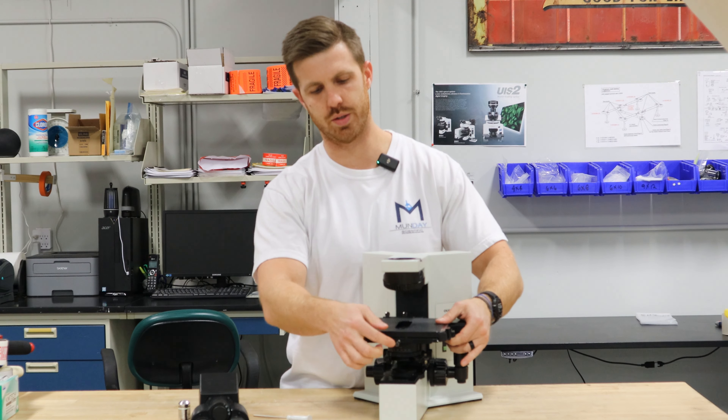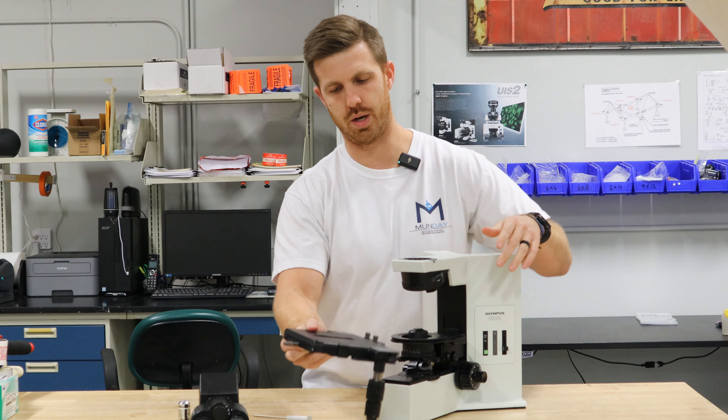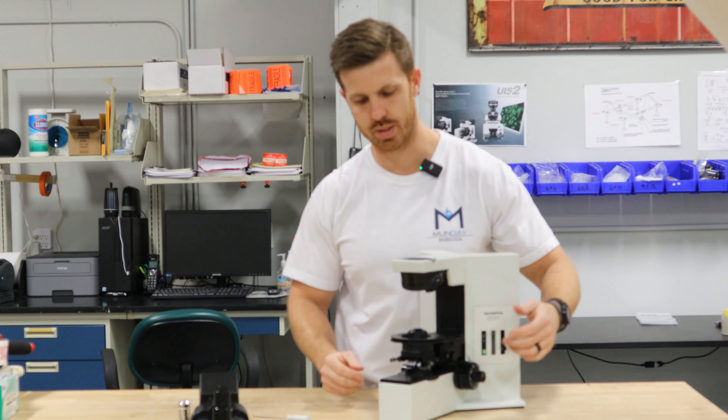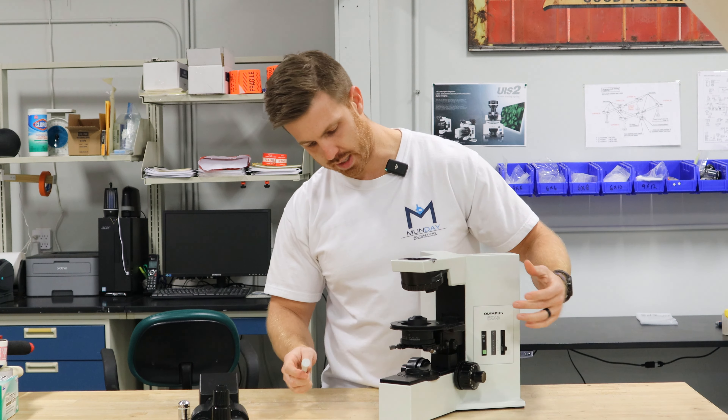Put that on the table there, and then you have a stage. The stage — there's a knurled screw in the front. Just loosen that off and remove it. You don't want to put pressure on the coax, so usually put that down, stage top down, and then we'll raise the focus mechanism back up.